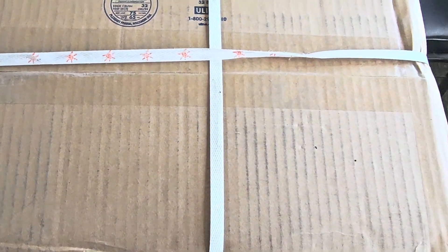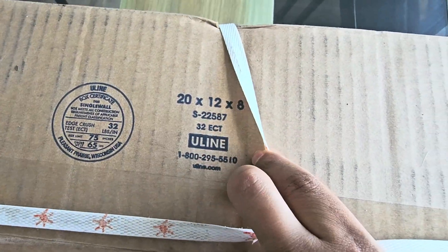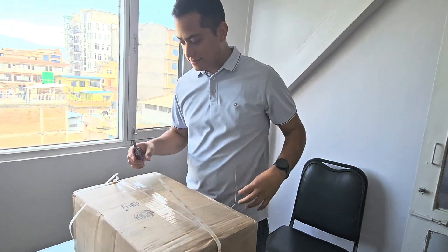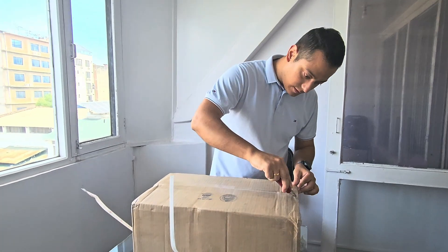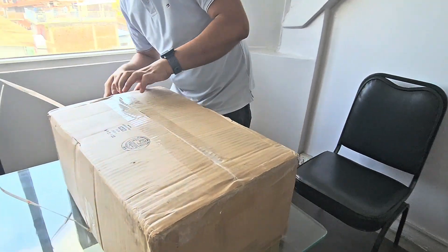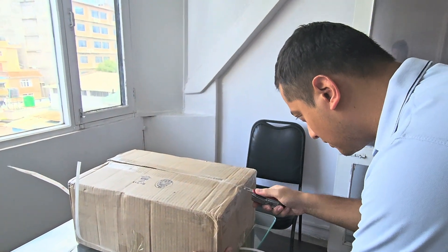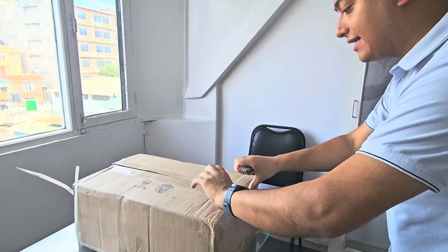So this is the box I have here. There is a round stamp, box certificate, single valve, and the dimensions. I am using this Swiss knife to open it. I was really concerned about the safety of the package because we cannot really be 100% sure when it comes to packaging safety, but I think the packaging company has done a very good job.